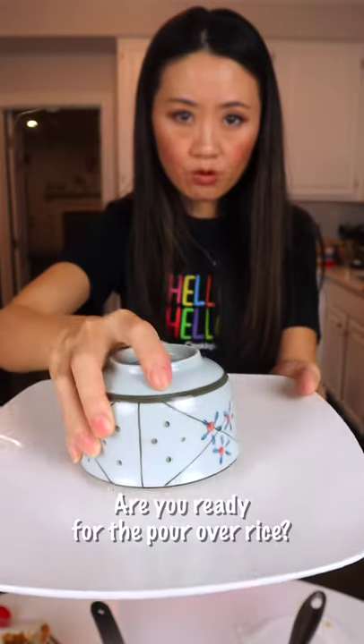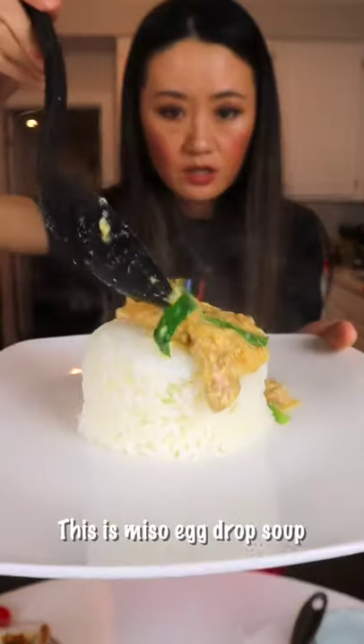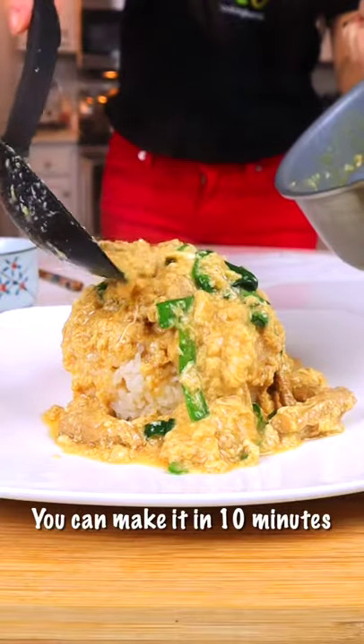Hello, hello. I'm ready for the pour over rice. This is miso egg drop soup. You can make it in 10 minutes. So easy.